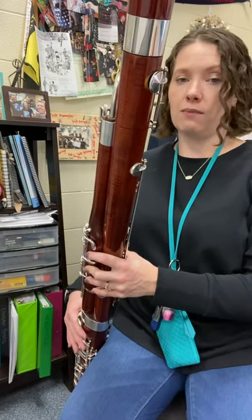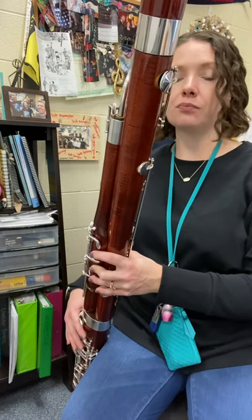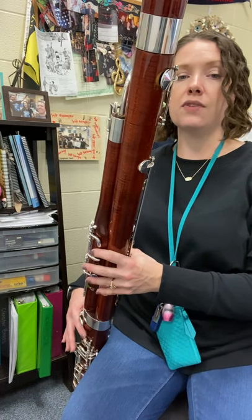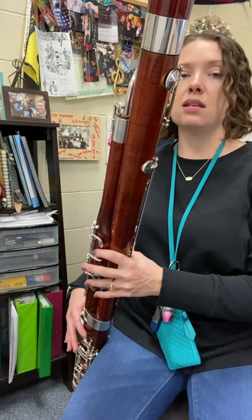Let's try saying the whole thing. If you'd like to, let's do it. One, two — C mini: C, D, E, F, G, F, E, D, C, E, G, E, C.